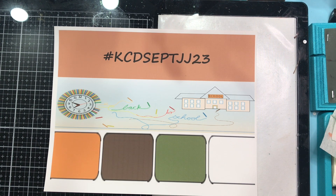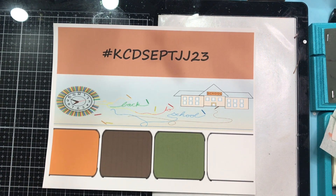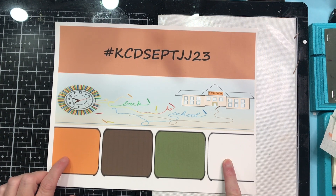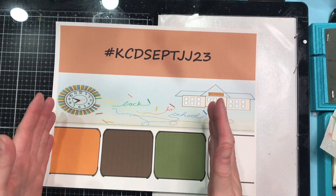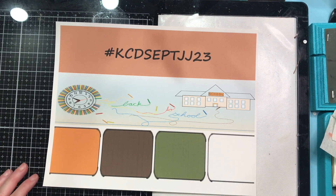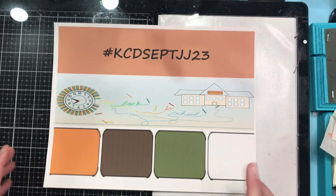Okay — I thought I'd left a piece of paper over on the work table, we're good. So remember, KCD JJ23. We are going with these four colors. You can pick three out of the four for each project. They don't have to be the same three for every project — you can mix them up and move them around, and you can bring in any other colors as long as your project includes at least three of these.